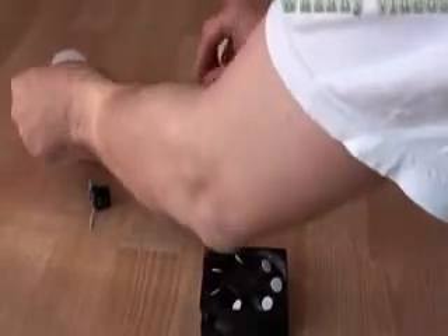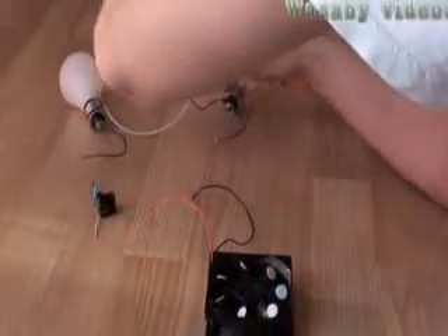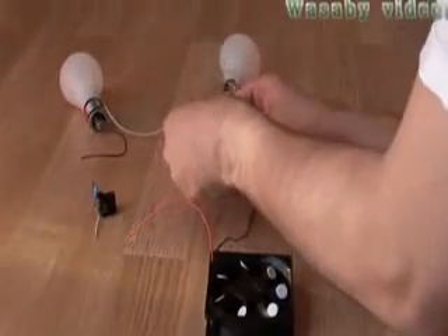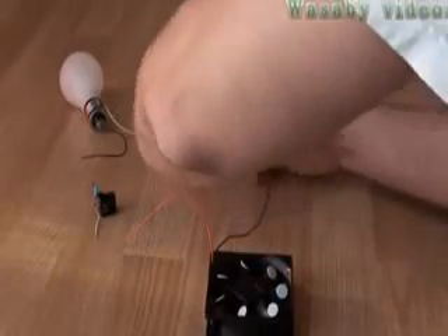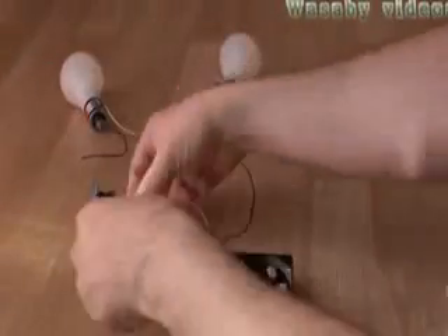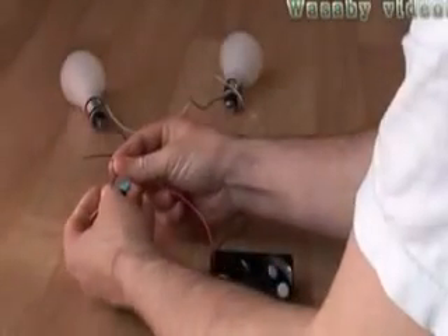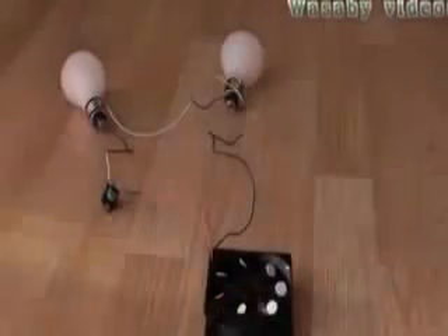So maybe we can start with the presentation. I will connect all the wires together. This is connected — it will take some time, please wait a moment. Connecting the wires — it's not always so easy.